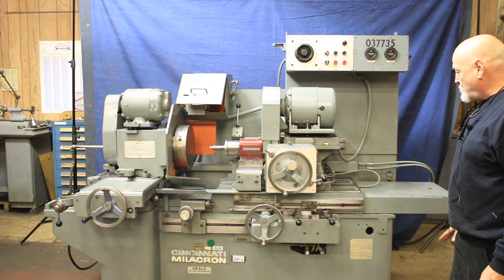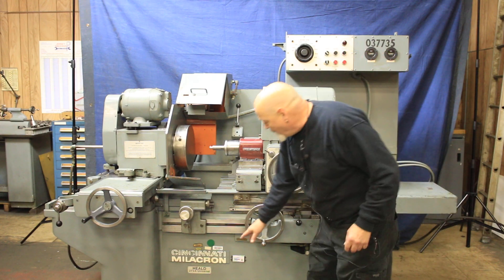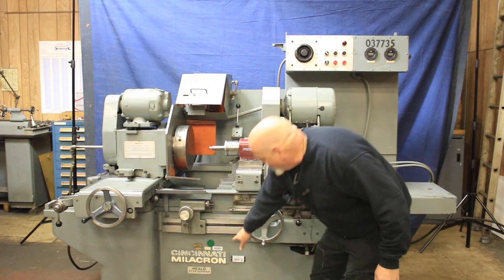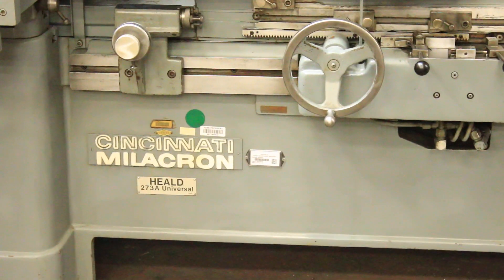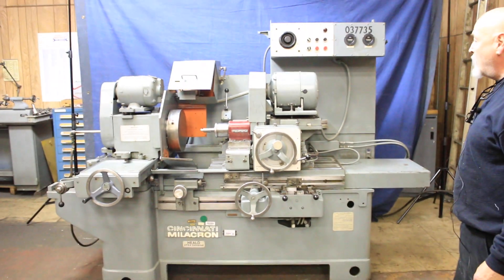What makes this machine a little special is it's got very low hours on it, and it also came out of the Puget Bay Naval Services — a military or government machine that probably didn't see a whole lot of use.